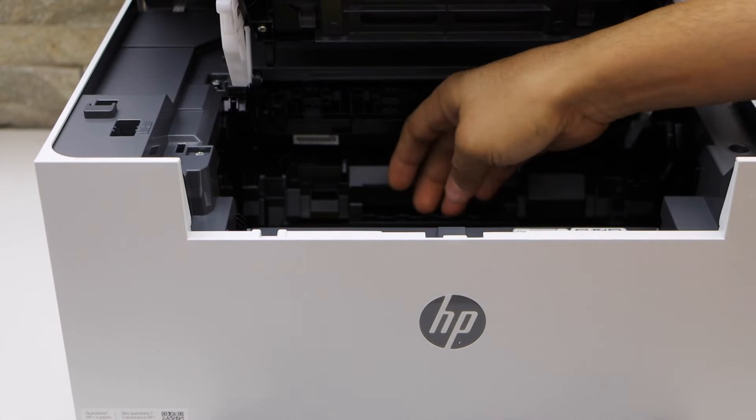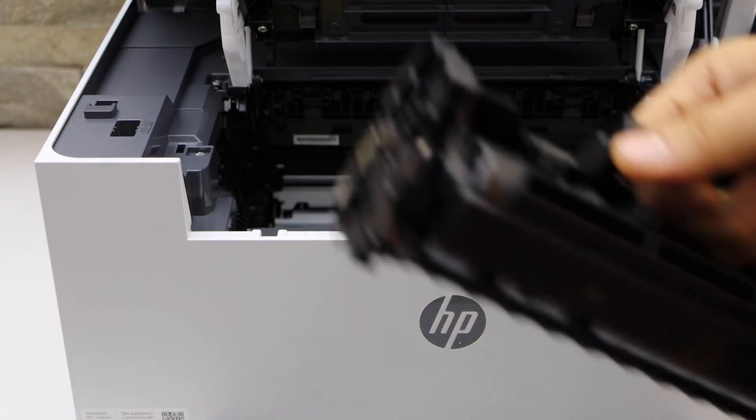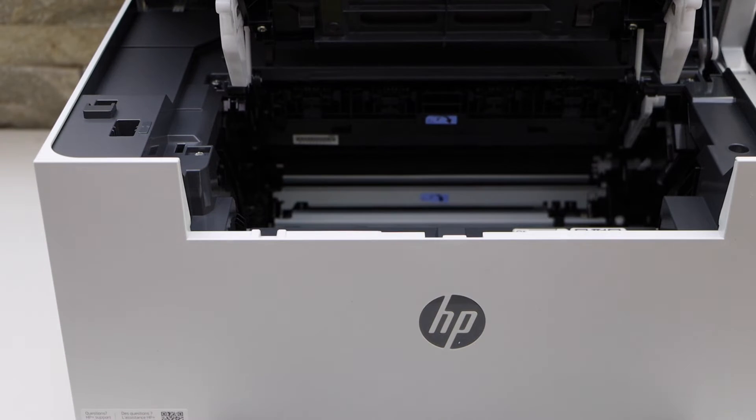The toner is here, so take it out with the handle. Now take your new ink toner.